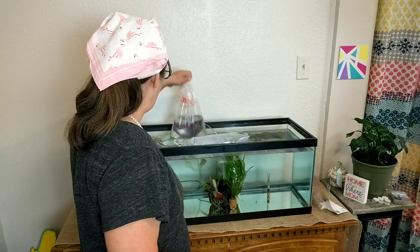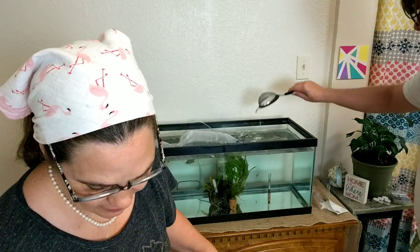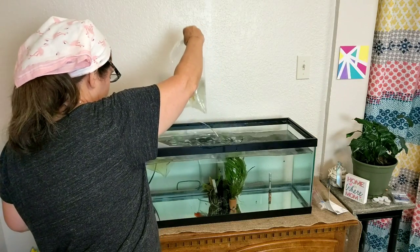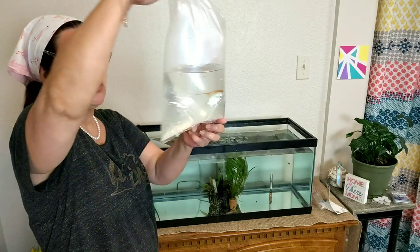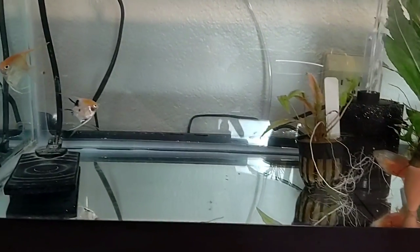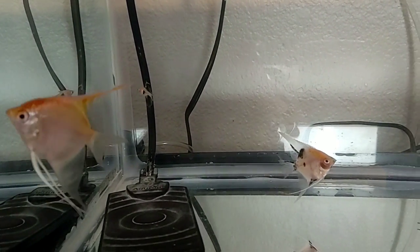Next is the Rasboras - only three. Let's do this pretty big gold one next. It's probably quarter-sized. See, there are the two angelfish. And all my little Rasboras are up here by the top, schooling around like they like to do.